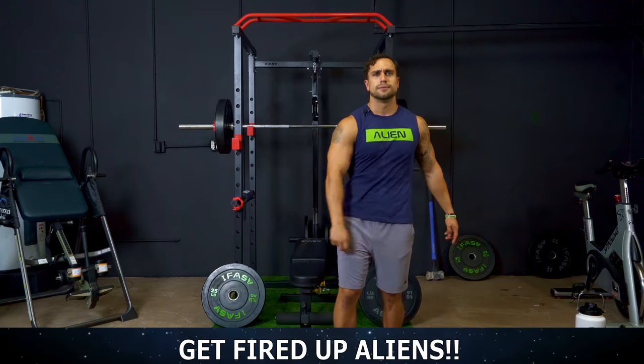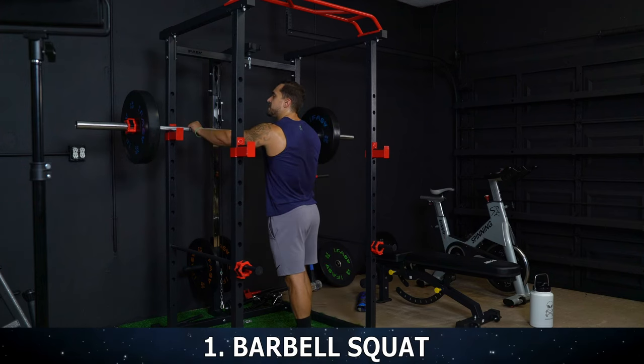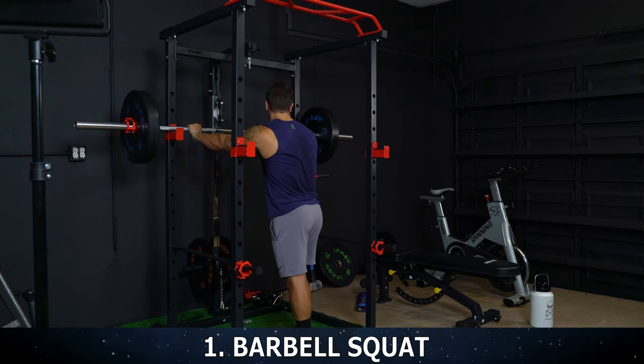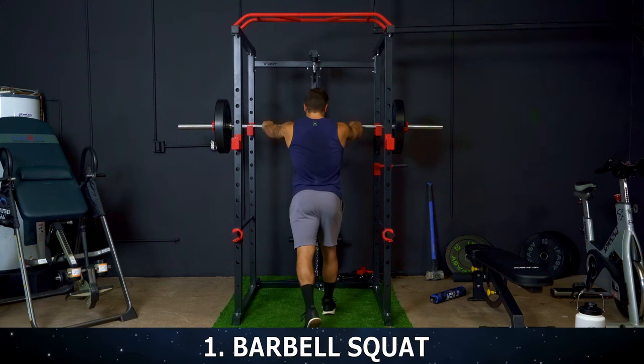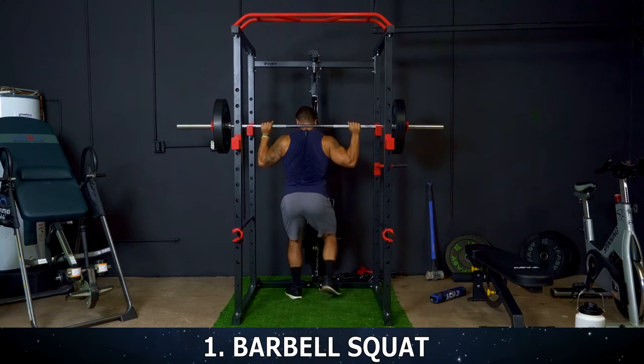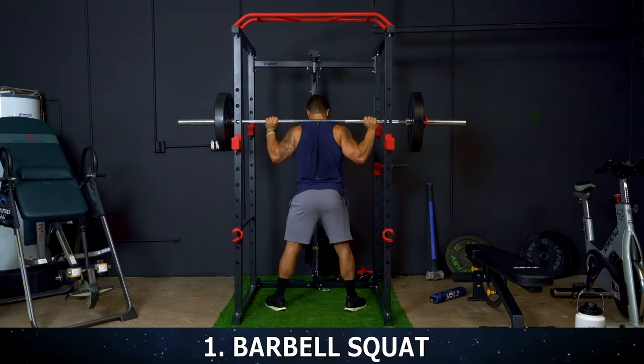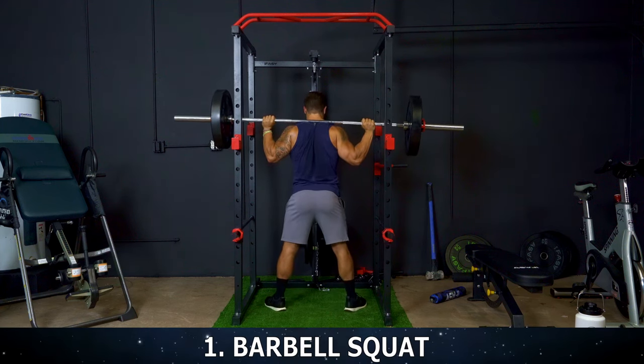We're going to be doing the barbell squat. Head over to that rack. We got squats to begin with. 15 reps. I want you to stay tight the whole set. 15 reps is a lot for squats, but we're going to be pushing it and we're going to finish every set strong together. Let's go. Set yourself up, get tight, position your feet, and let's begin the squat together.